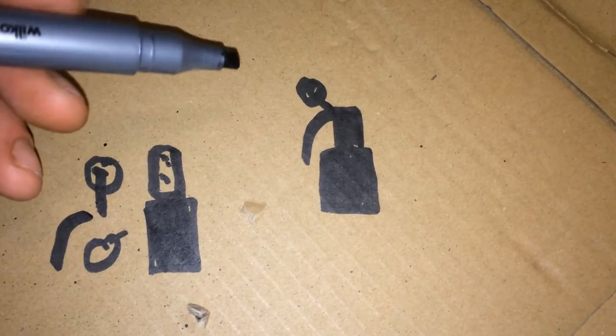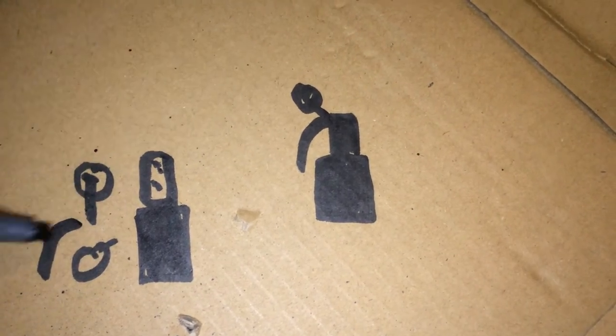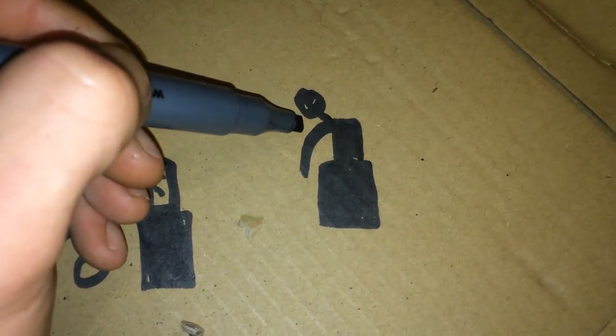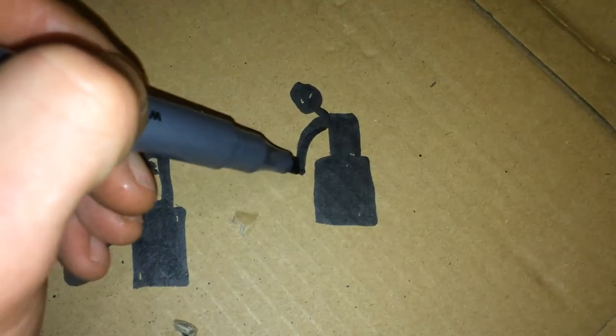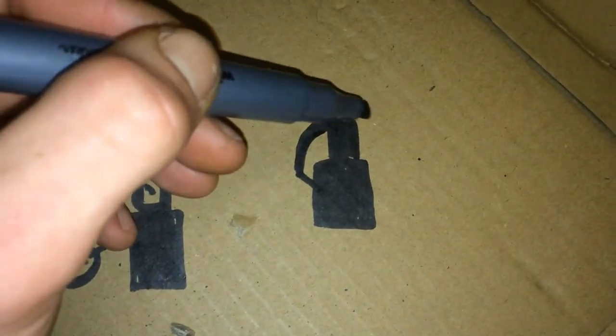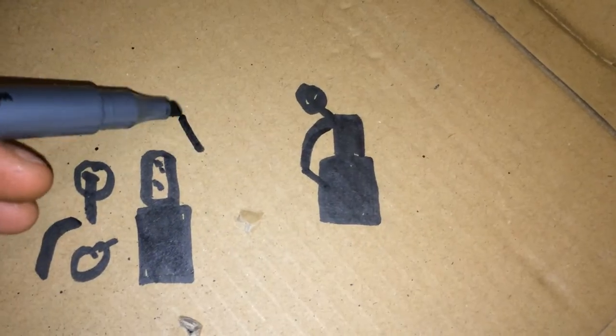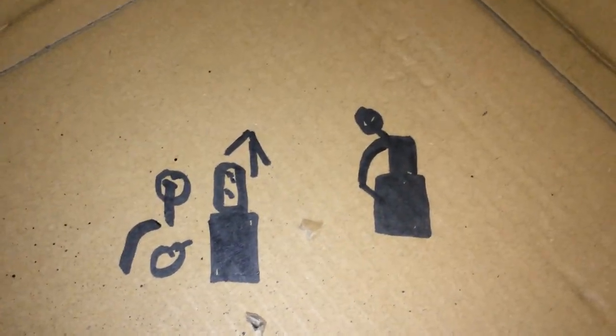When you put them all together, it looks exactly like this. Once you pull this out, it creates less friction, and as soon as it hits the ground it sends the spring off in that direction, which shoots all the BB balls out. I hope you enjoyed this video.